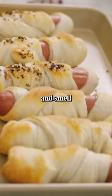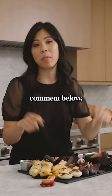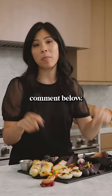They look amazing and smell so good. Comment below, let me know what you are planning to be dressed up as for Halloween.